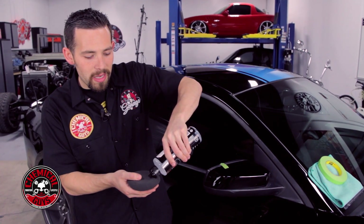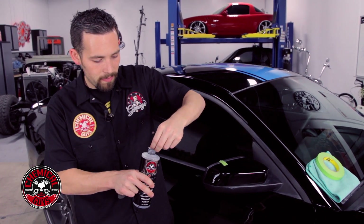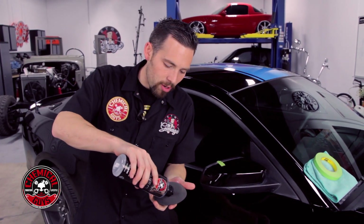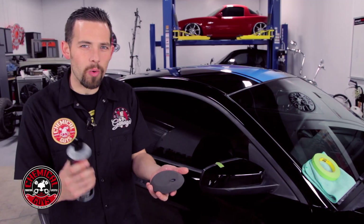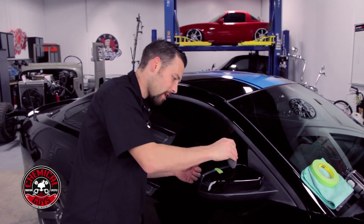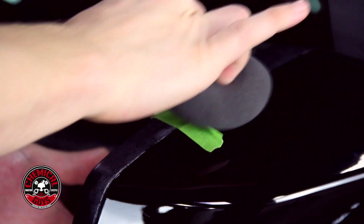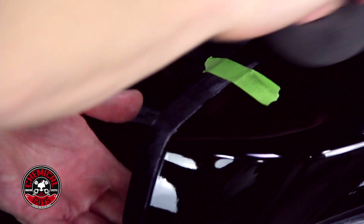When using trim gel, you only need a tiny bit. I'm going to open the bottle and put a small drop on the pad — a little bit goes a long way. Now that I have the trim gel on my applicator pad, I'm going to start rubbing it into the plastic. I'm applying some force to make sure I rub it in and get it deep into the cracks. You don't want to just spread it on — you want to rub it down.